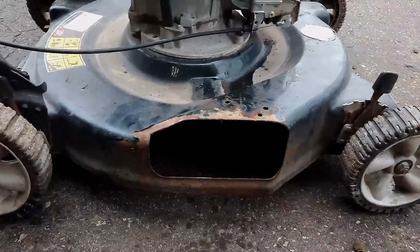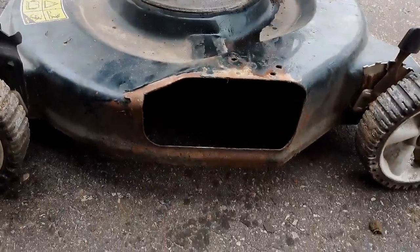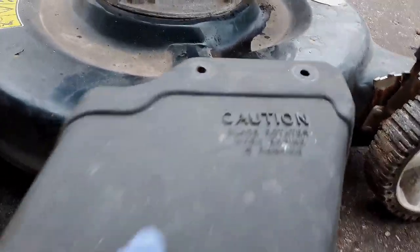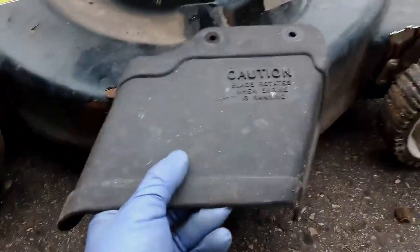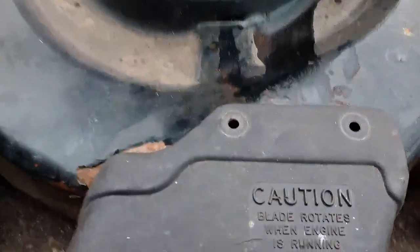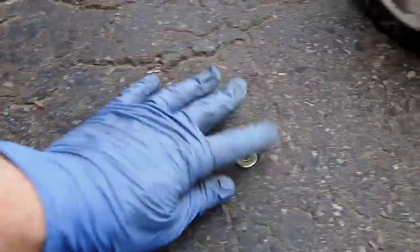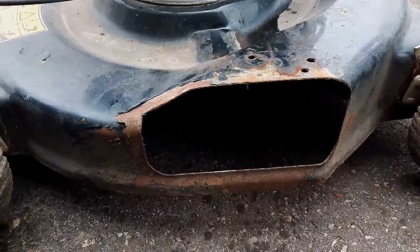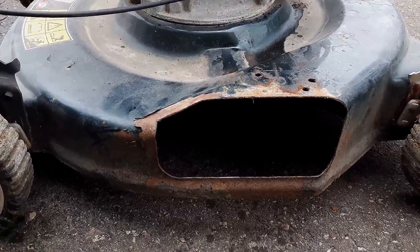Quick update: I've taken off the bracket for the side mulch plug door — there it is on the ground. Since I don't have another one that fits, I'm just going to attach this and make it a side discharge. There is one hole I'll use right there, and then I'll just drill myself another one. I've got some hardware to put that on, so that should fix the mulch plug issue and turn this mulcher into a side discharge mower.